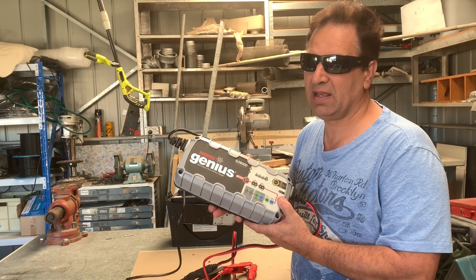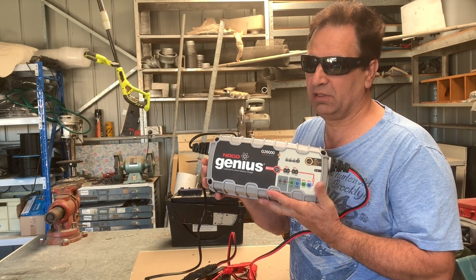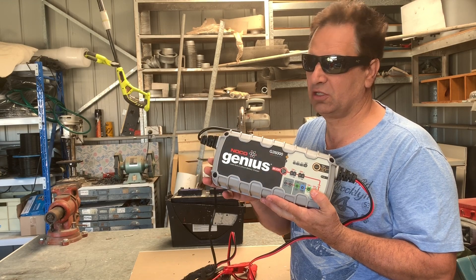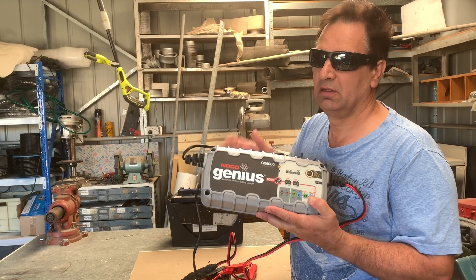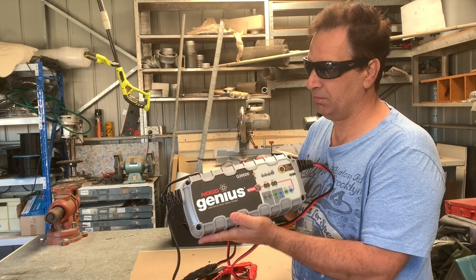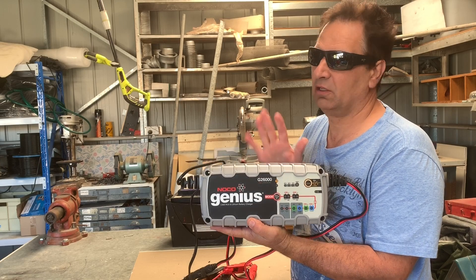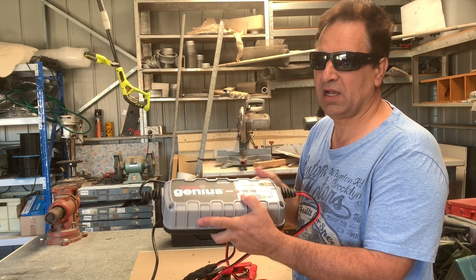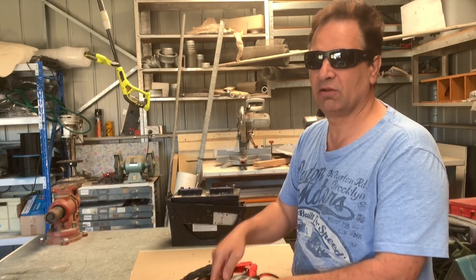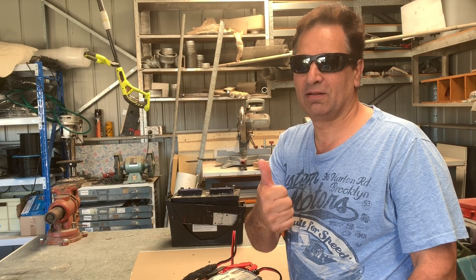These are cheaper on eBay. Super Cheap does sell these I believe, but they're more expensive — as I checked out Super Cheap. Yeah guys, eBay's the go, but I can leave a link below if you're interested in purchasing this. I don't make any money on it — I'm just putting up a link to help you out if you're after this great battery charger. It's awesome, it really is. All right guys, thanks for watching and thanks very much. See you in the next one. Bye.